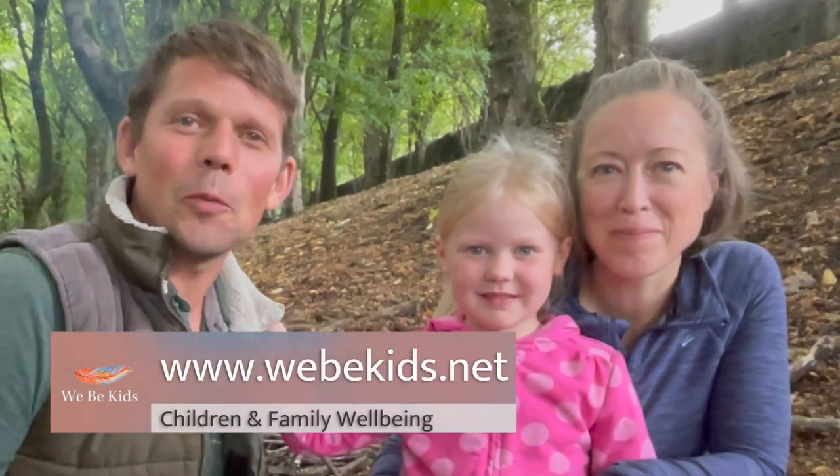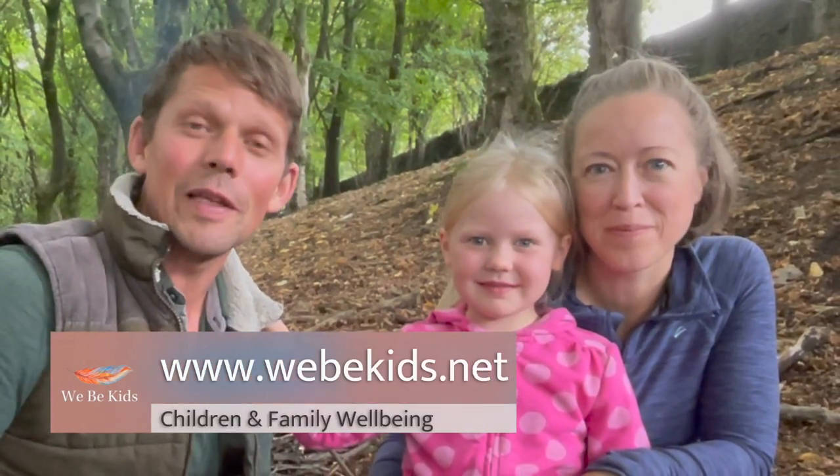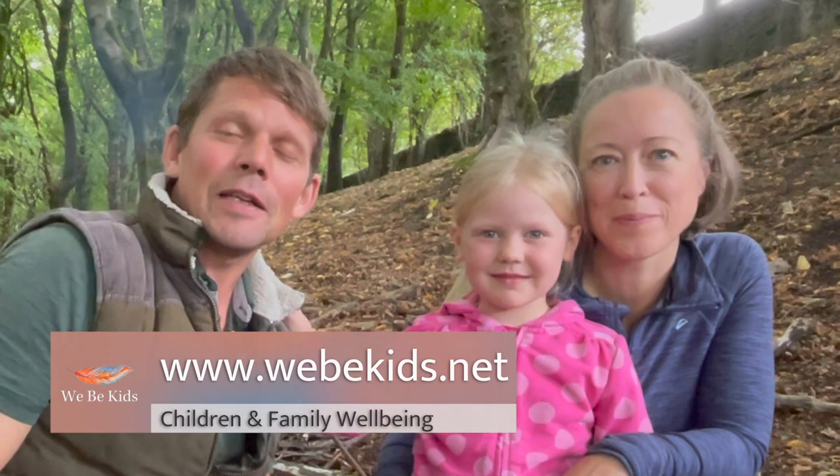Hi! My name's Danny and this is Annie and this is our daughter and we are from a project called We Be Kids. At We Be Kids we make short films that help you connect with nature and boost your well-being. Today we are going to show you how we can take some lovely hawthorn berries and make some hawthorn ketchup.